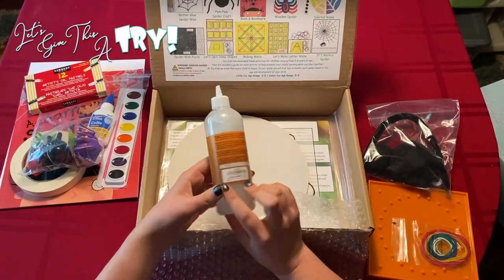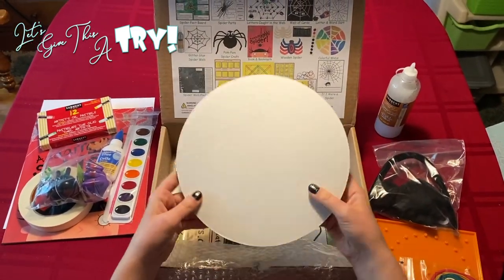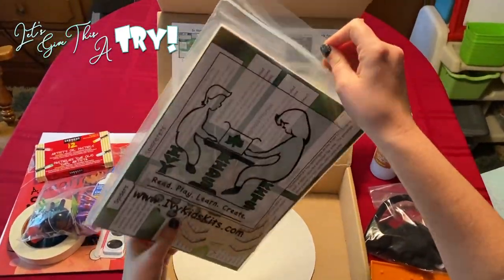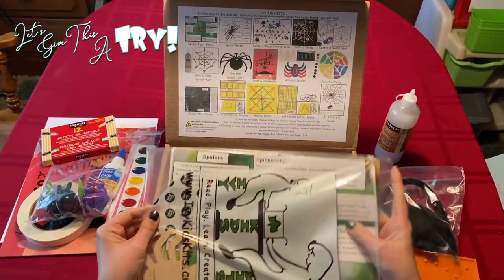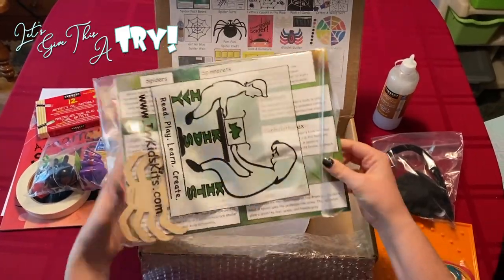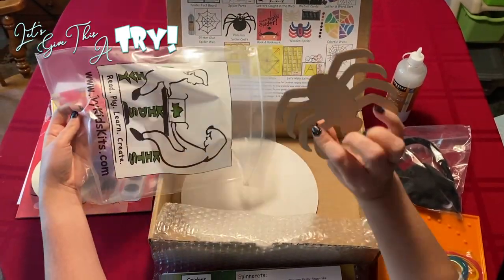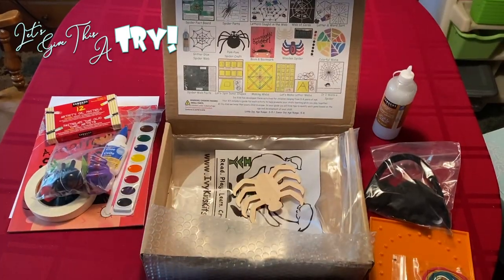Everything — washable glitter glue. Who doesn't love some glitter? We have a cardboard circle for one of the crafts. And then down here, what this is — it's a baggie with everything else that we need for this month. When you pull out this baggie, it has the Ivy Kids Read, Play, Learn, and Create logo on it. They're great baggies. This still has a couple more of the loose pieces: we have a wooden spider and then some glue dots.